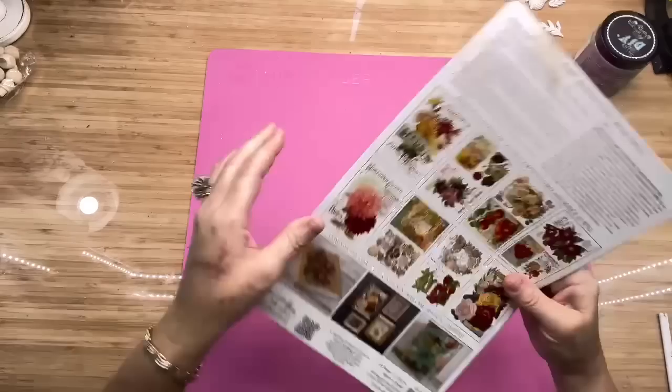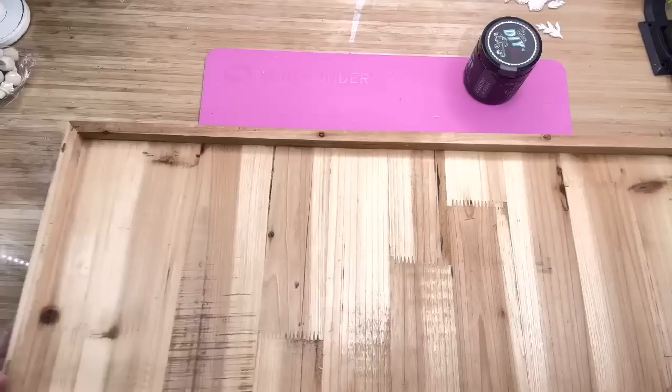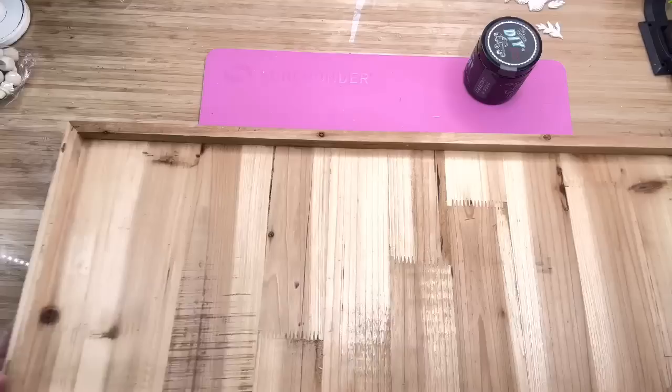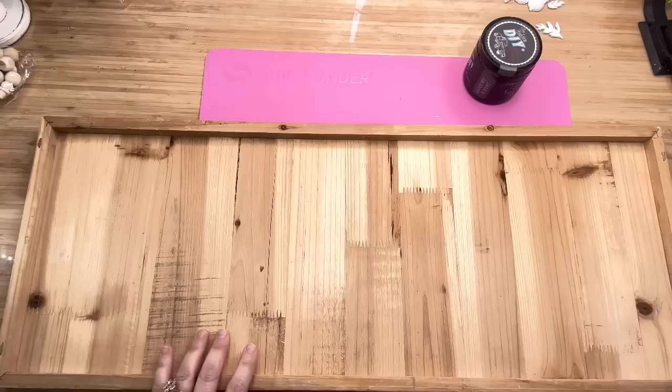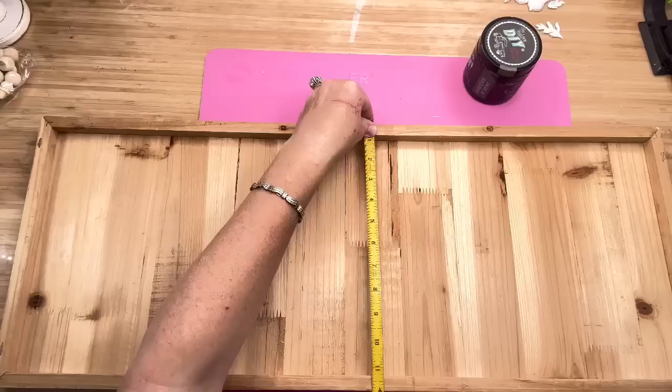Now let's get to work on our project. I got this sign at the thrift store — I only paid probably three or four dollars for it. I've had this thing forever, and on the back of it there's a saying, but we're not going to use that side. We're going to use the back side because I love that it has a border around it, so it looks like it's framed already. I love that old rough lumber look. I measured it — it's 30 inches long by 12 inches high.